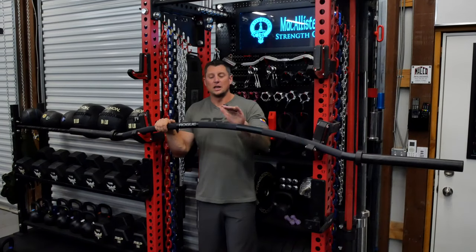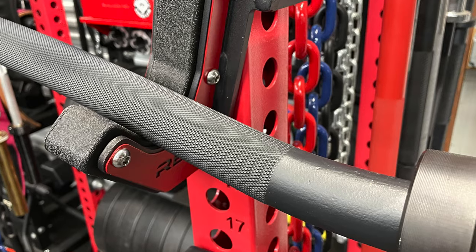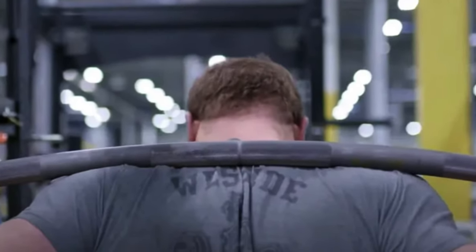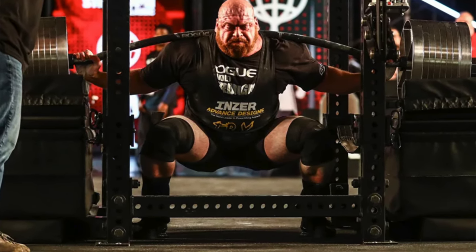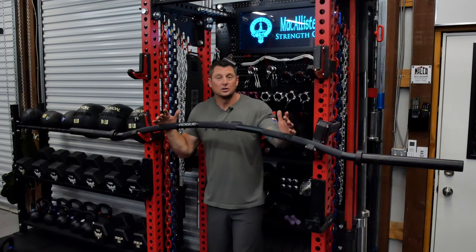The knurling on this bar is seriously aggressive and feels great. The portion in the middle with the center mark is great for your back and it stays on for squats — it's not going anywhere. This bar was actually designed in conjunction with Westside Barbell for the Rogue strongman games, and they had some of the strongest people in the world using it.